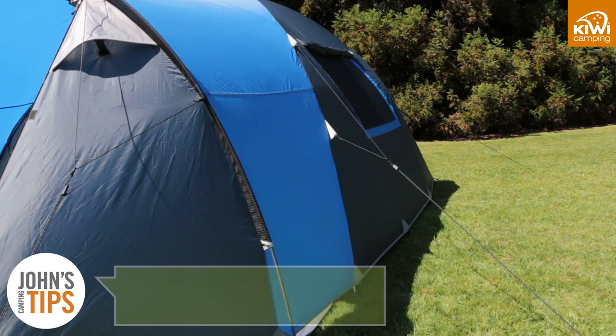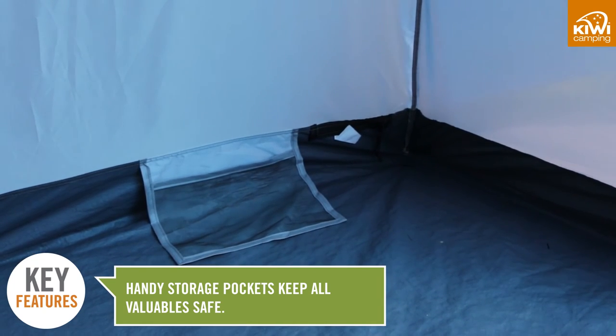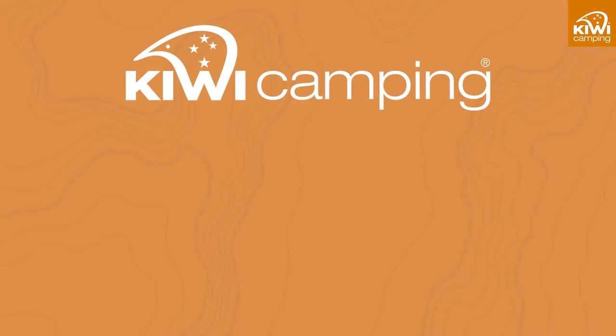Handy storage pockets are included to keep your keys or phone safe. The Kiwi Camping Kokako range offers you a choice of excellent quality, feature-packed tents designed to last in New Zealand conditions.